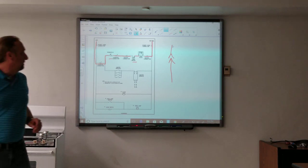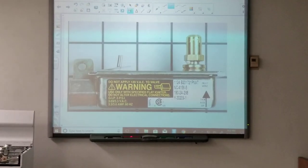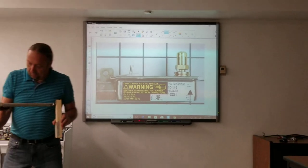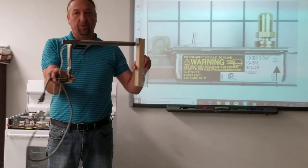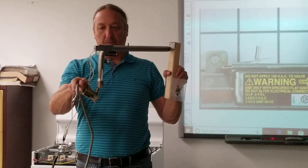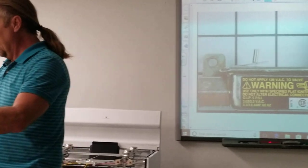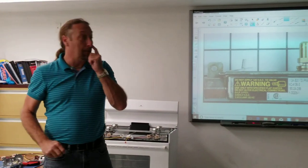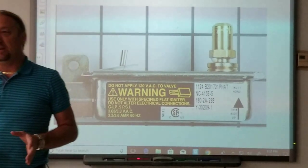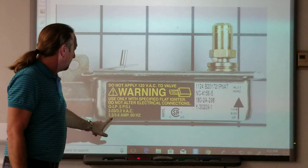Now let's take a look at the oven safety valve. Here's an exploded view of the oven safety valve. This valve here is controlling the gas — this is the bake burner inside the oven. This valve is what shoots the gas up into the burner. On this side here is the igniter. There's information on the valve that you need to be familiar with — the two most important are the voltage AC and the amperage.